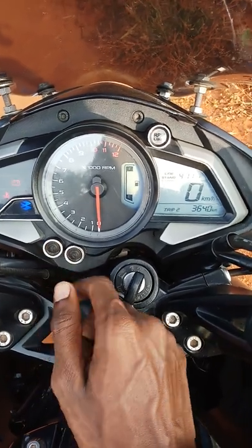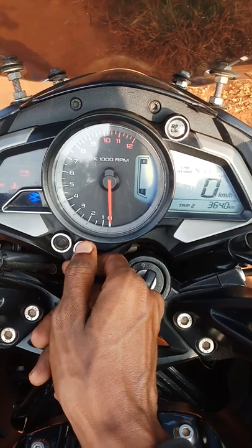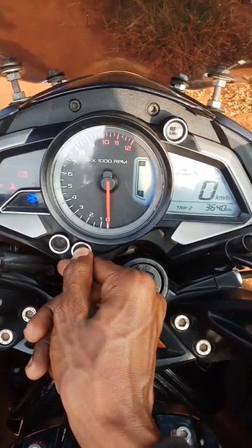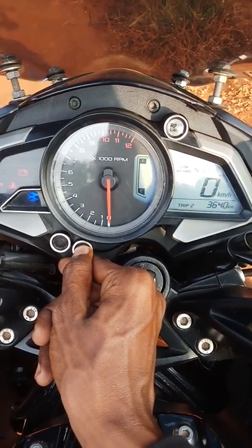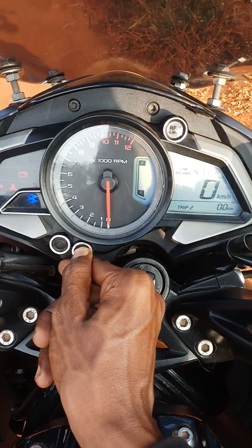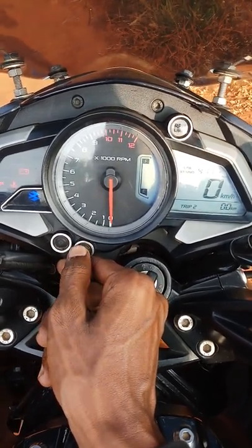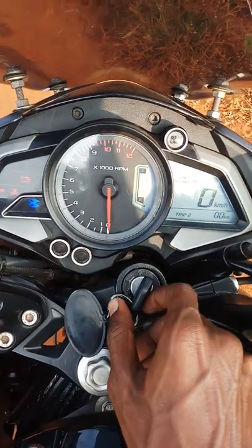After that, you can see the Set button over here. Press it for 10 seconds — 1, 2, 3, 4, 5, 6, 7 — in 5 to 10 seconds it will come to 0. That is how it is. Thank you.